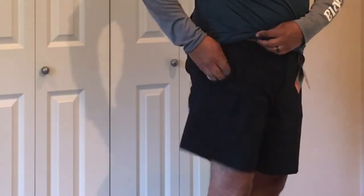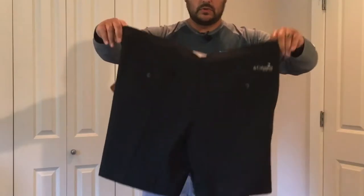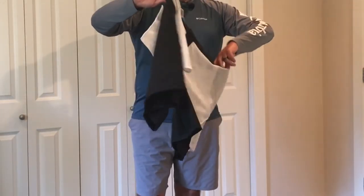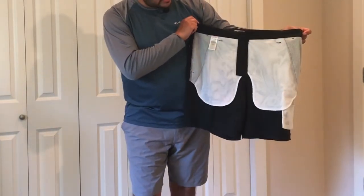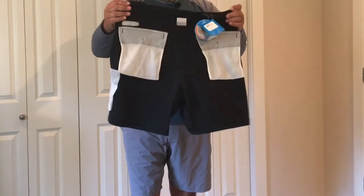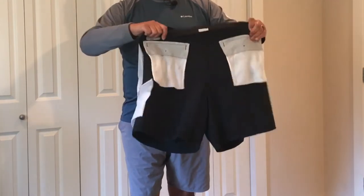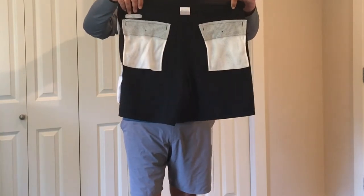The pockets are mesh. On the back you can see the PFG logo, and there are two pockets in the back with buttons. Turning them inside out, you can see that the pockets are mesh lined to go along with that quick drying material in the back as well, so they're kind of like swim trunks or beach shorts, but without the full underwear lining — just the pockets have the mesh lining.